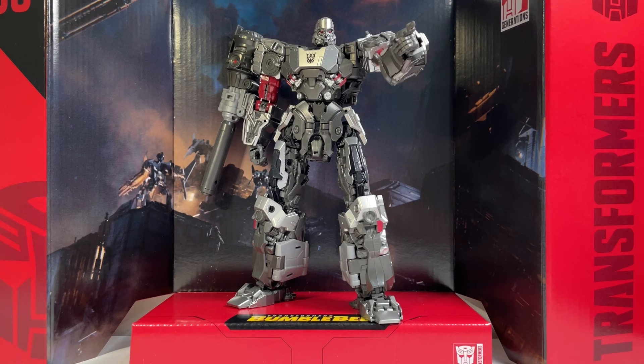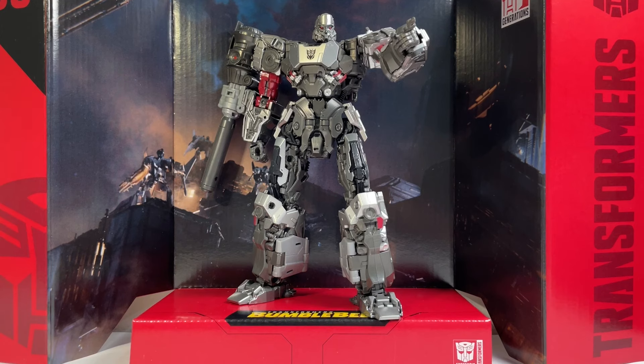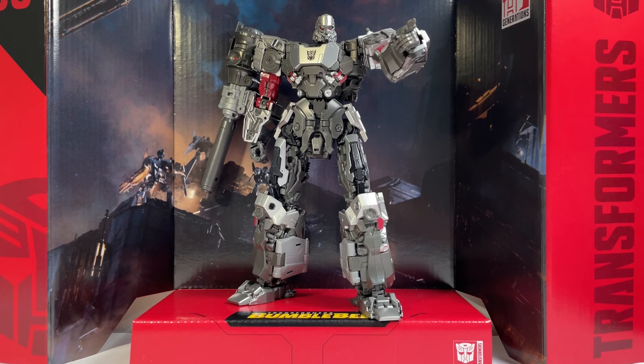This is a concept figure, so not based on anything that was ever really in the movies, but it was concept art that was made for the movies — pretty neat. And this is a triple-changing Megatron too, so a pretty neat set of modes here, combining lots of different versions of Megatron that we've seen throughout the history of the Transformers franchise.